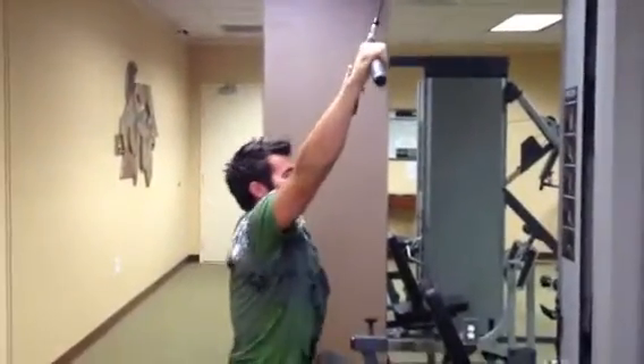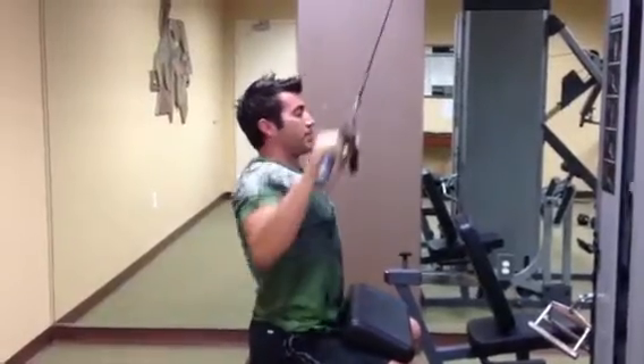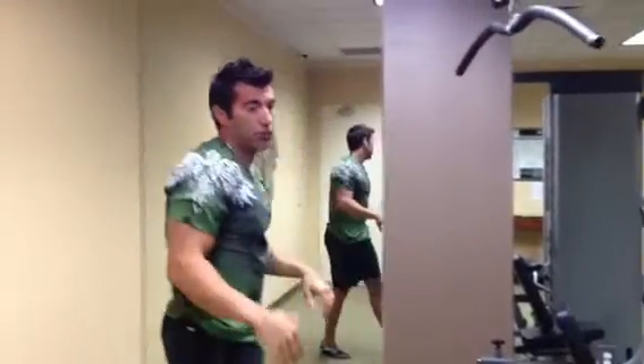We're going to start off with lat pulldowns on some type of machine that you're pulling down, kind of simulating a pull-up motion. I want to get 12 heavy reps — meaning the last two are almost impossible to get — so make sure you've got the right weight.